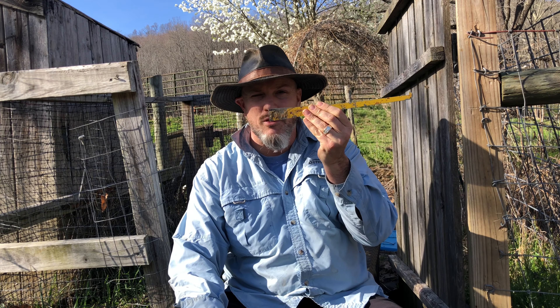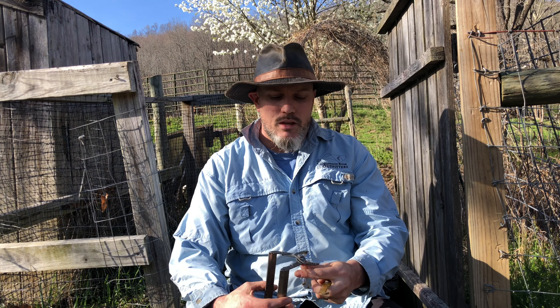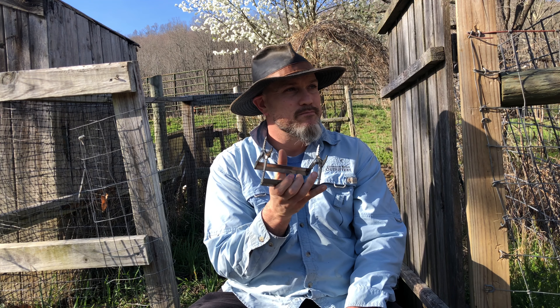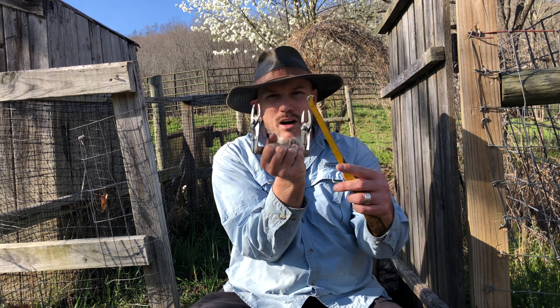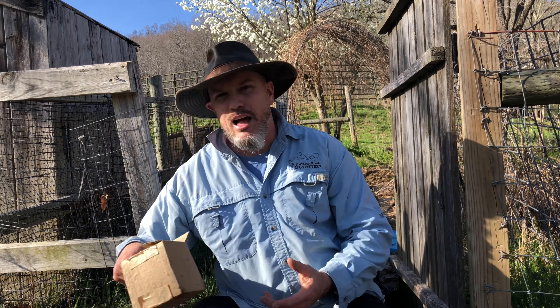Obviously you need a hive tool - there are different versions and varieties, and it's very important. But just as important to me is having a frame gripper. This frame gripper is great for getting out those hard-to-extract frames from your hive body when there's a lot of propolis built up. It's also handy for inspecting and having other people inspect. It will increase your confidence, especially if you're a little wary about picking frames straight out of the hive.